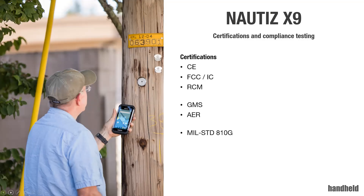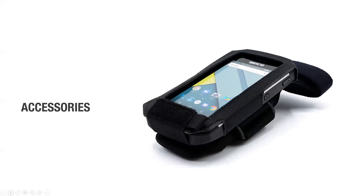With the Nautis X9, we have CE certification for Europe, FCC and IC for North America, and RCM for Australia and New Zealand. We have GMS for Android 11 and the Android Enterprise Recommended certification. For MIL-standard 810G, I mentioned temperatures, drops, and vibrations — the full details on procedures and methods are in the data sheet, and of course contact your sales representative if you have questions.